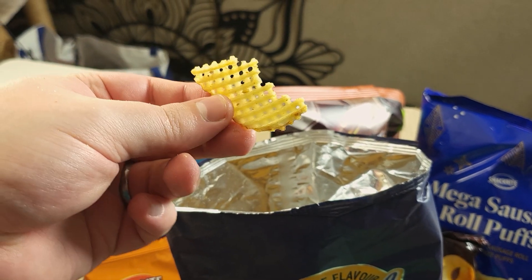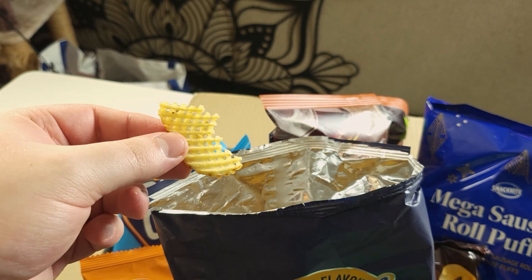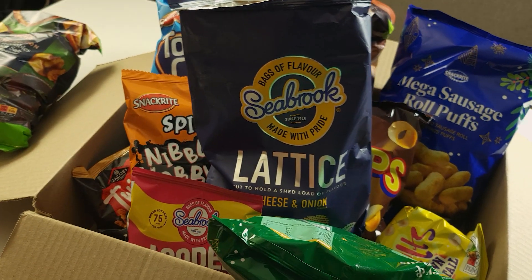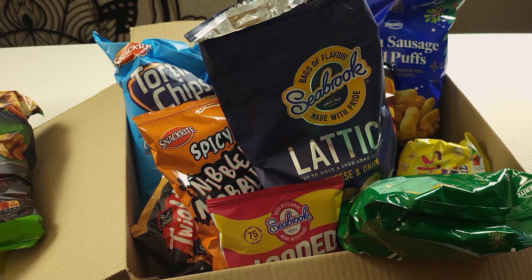The lattice cheese and onion crisps are sure to be quite interesting with that crosshatch texture, and I'm sure they're all going to taste nice as well. This is a great thing to be doing over Christmas time so that you can have all of these little snacks slowly being eaten away while you're doing your photography.